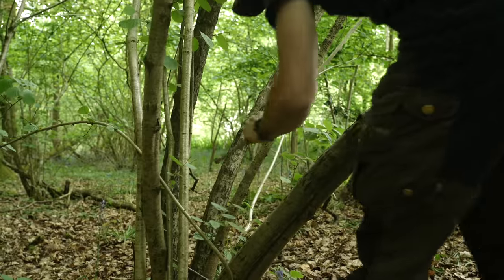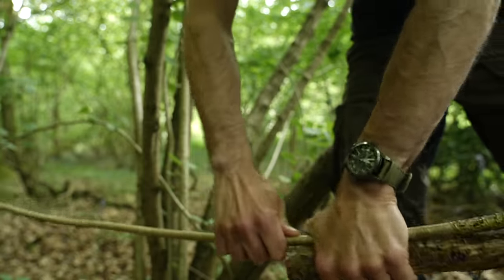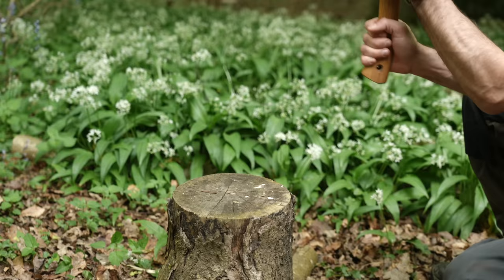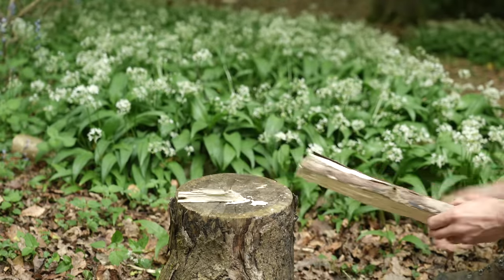The important thing to remember is to choose the driest wood possible. Next, I cut a load of smaller sized logs to the same length. I then use my axe to split some of these smaller logs in half to expose the dry inner wood.